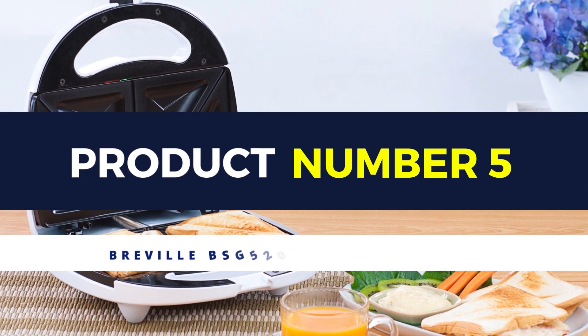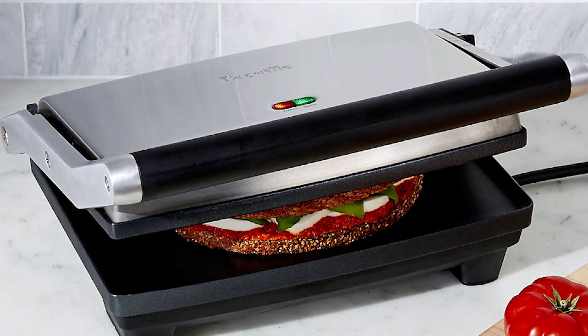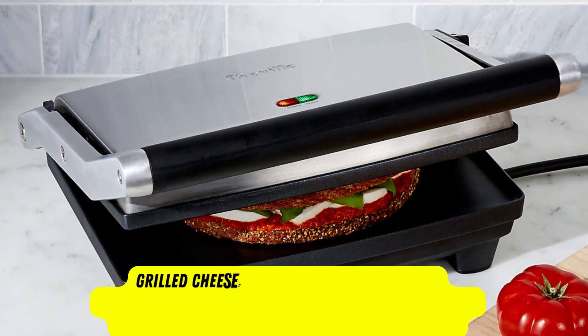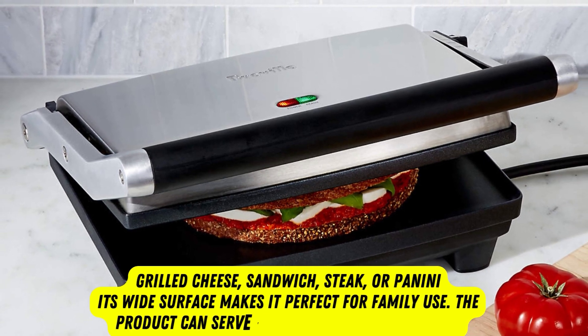Product number 5: Breville Sandwich Maker. The ability to heat up quickly helps this sandwich maker be great for various kinds of food, such as toasted bread, barbecue, grilled cheese, sandwich, steak, or paninis. Its wide surface makes it perfect for family use.